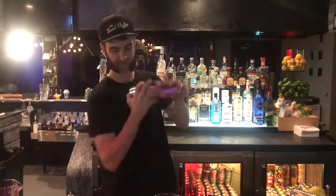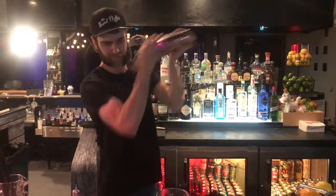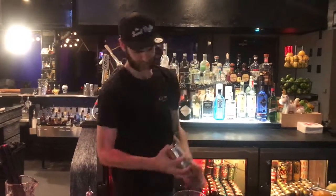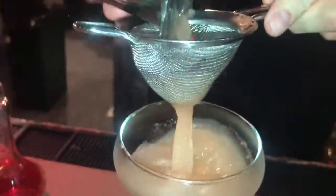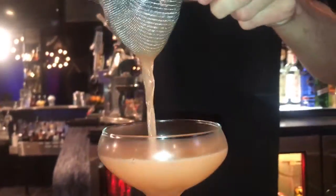Give that a good shake. The important thing here is we're going to fine strain, so that way you don't get any of the pink peppercorn in there, or those shards of ice that will keep diluting it.